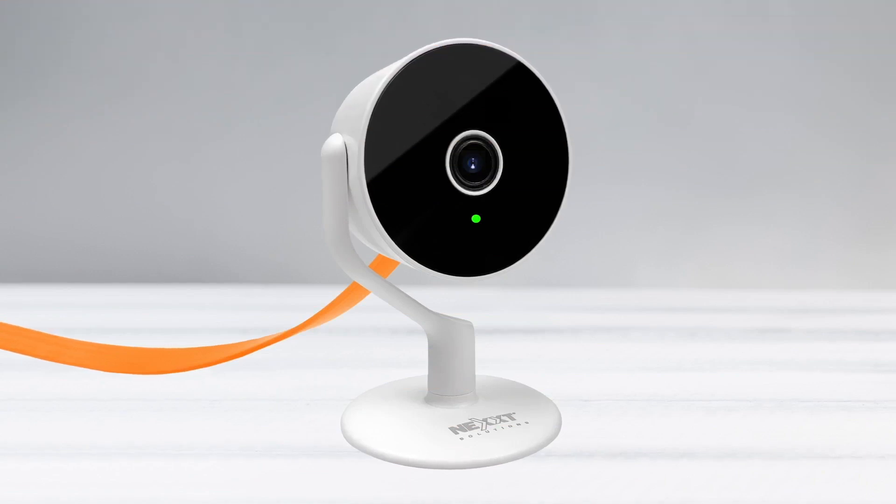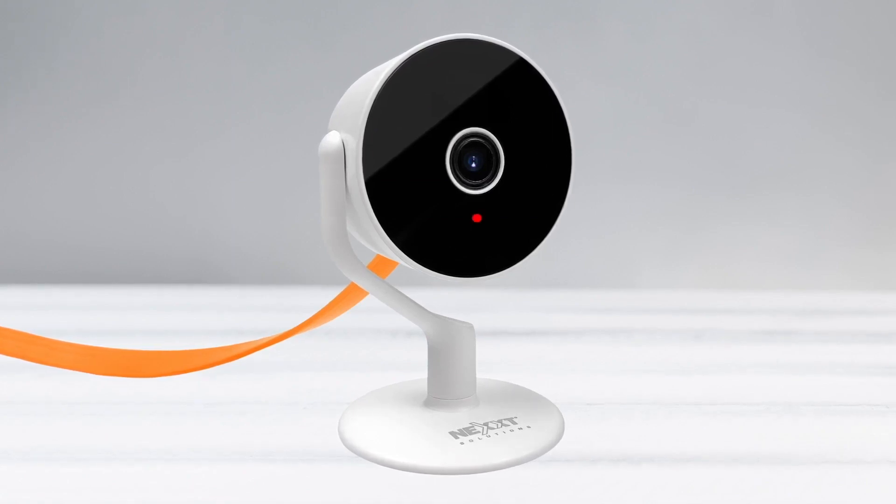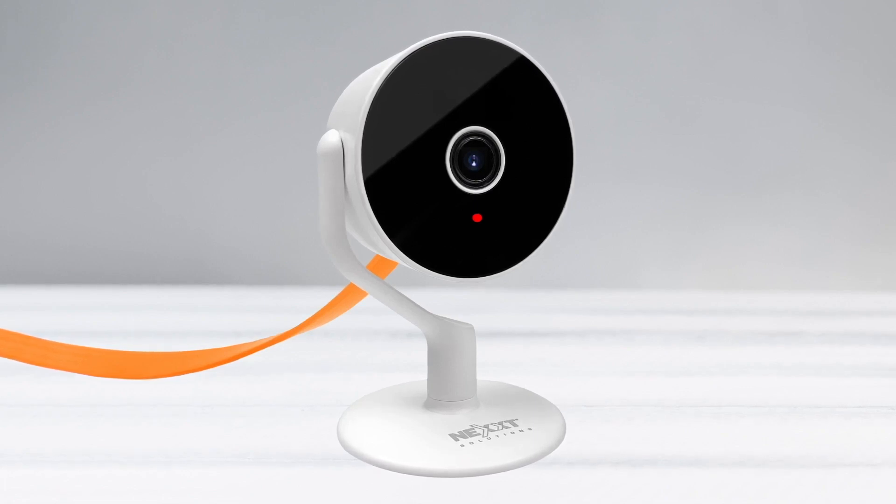The LED light turns green on the front of the camera. Wait for it to change. The LED changes to red, which means the updating process to Intelligent Monitoring Camera has finished.